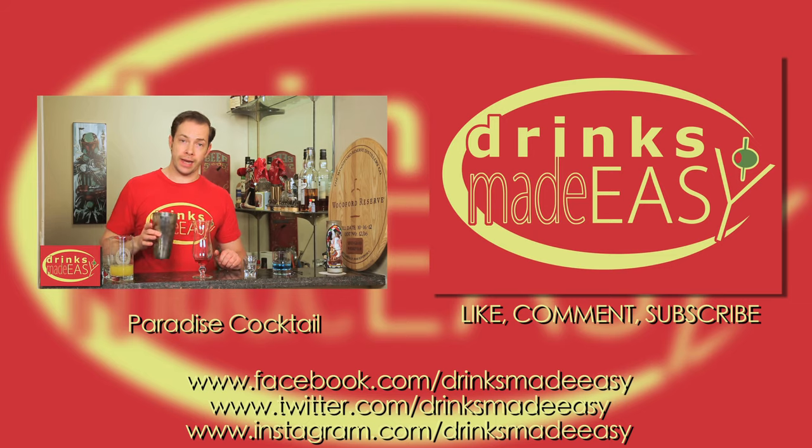Thanks so much for watching. And please remember to always drink responsibly, because everybody likes to make friends, but no one likes to make them in a prison shower.